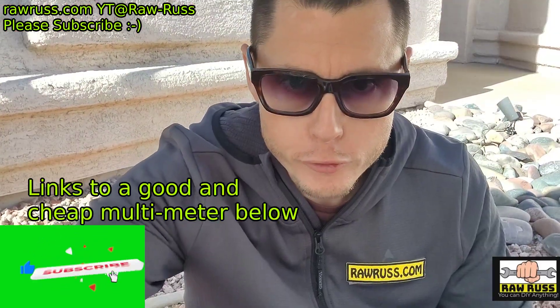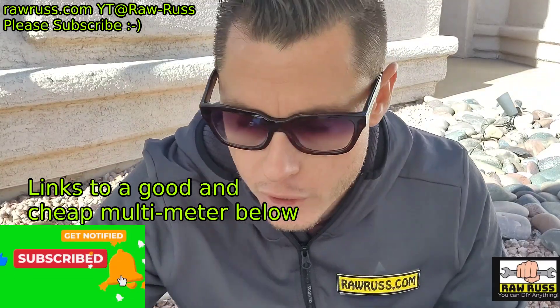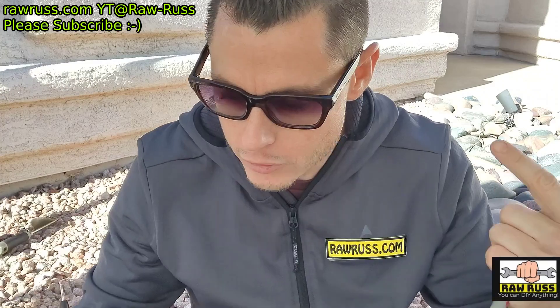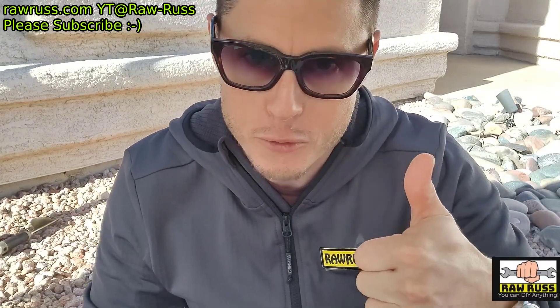They used to give a multimeter for free with any purchase at Harbor Freight — that one's excellent, I'll leave a link for that one. I hope you guys watched this the whole way through and understand it all. If you want to learn more about this stuff, leave a comment. And now I've got to get working to put these lights in. If you want to see the video on how to do exterior lights, check out that video. Thanks for watching, please subscribe. You guys are awesome.